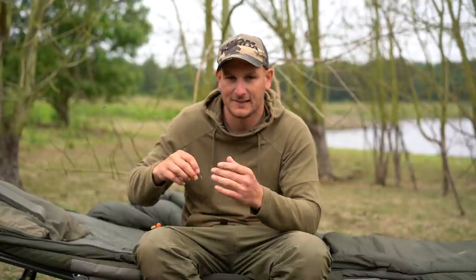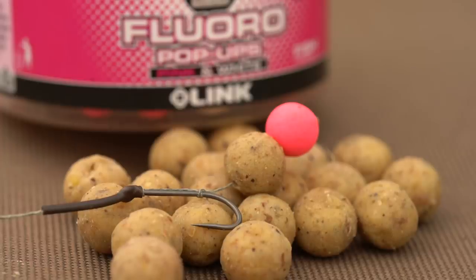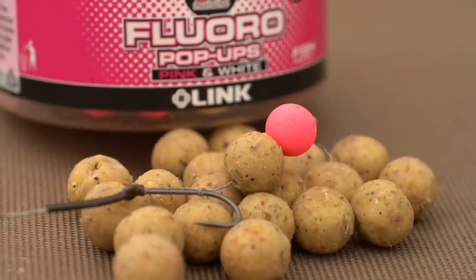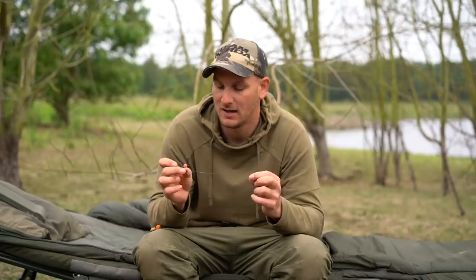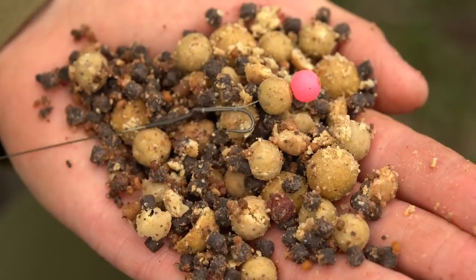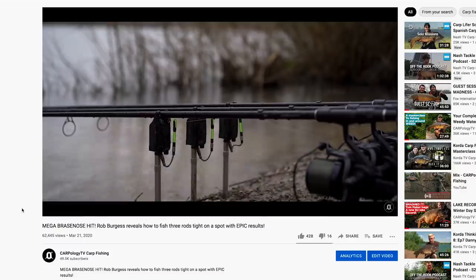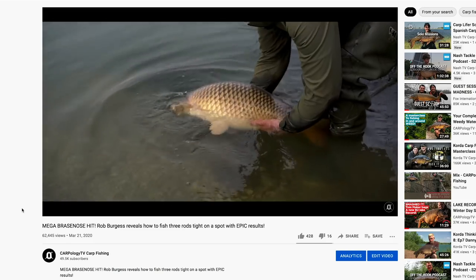Same rig, exactly the same. I've got a little snowman presentation — a 10-mil cell straight out of the freezer bag, topped with about 8-mil little pink and whites, and they balance each other out absolutely perfectly. So now we're fishing more of a wafter style, very effective. If you go back and watch the B2 session I had, you'll see I had a hell of a lot of carp — big ones too — on exactly this: small little hookbaits.